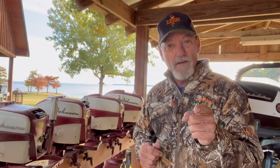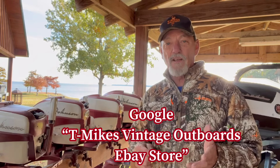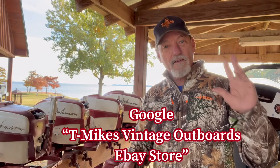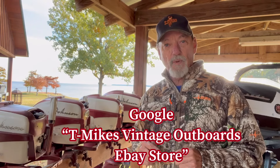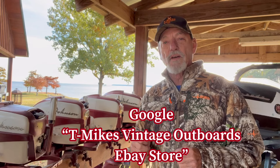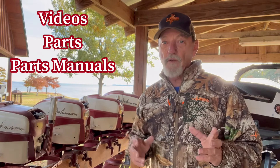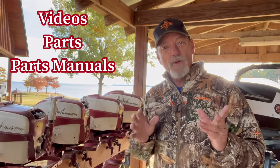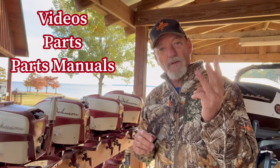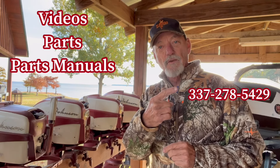I've also got every part you need to work on these motors. I have an eBay store — you can get to it by Googling T-Mike Benny Dotboards or clicking the link in the description below. I have over 2,000 parts: all the hardware, kits, spark wires, ignition, magneto components, plates, claws, condensers, ear case seals, everything — even 3D printed plastic handle grips and other parts. I also now provide parts manuals: over 150 hard copy parts manuals, 1923 to 1958. My goal is to have every video, every part, and every parts manual that you need. You can also call me for technical assistance at 337-278-5429.